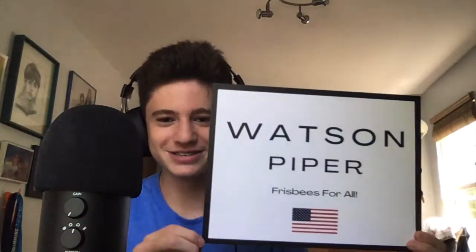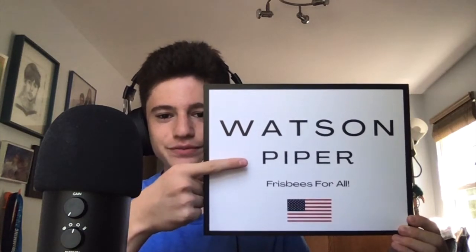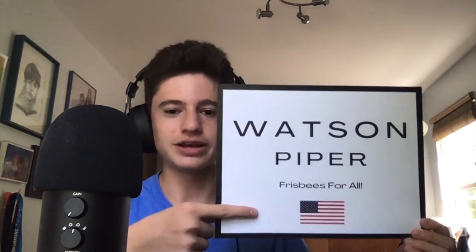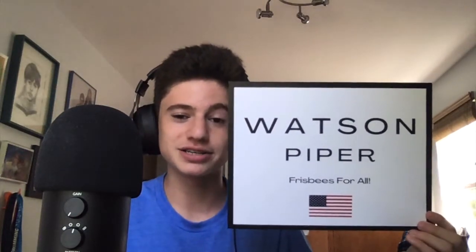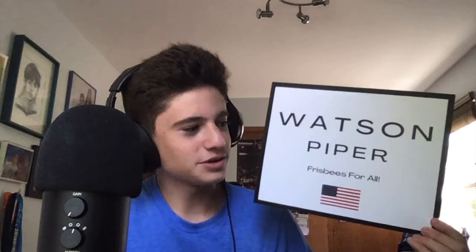So just for reference, he is on the top, and then our neighbor's dog Piper is his vice president, because they're very good friends. We have Watson for president, and then Piper, his neighbor and running mate, and their slogan is Frisbees for all, and then just for a bit of patriotism, we got the American flag. Very simple, very nice, very elegant, and I really quite like this.